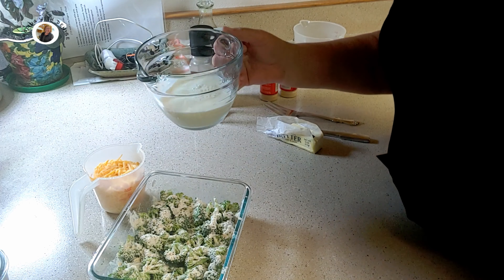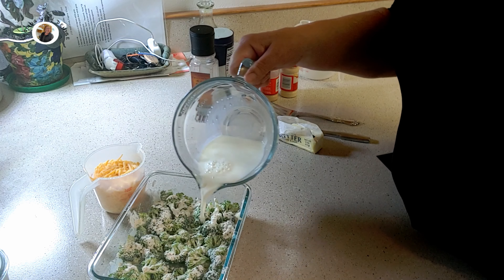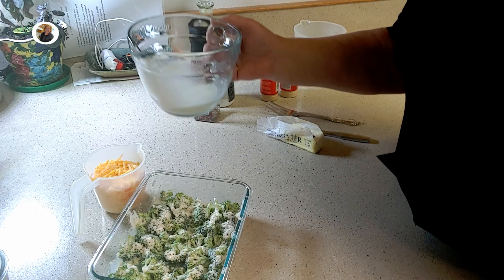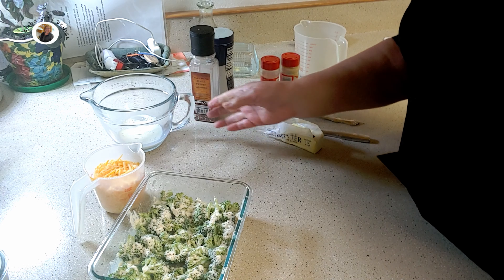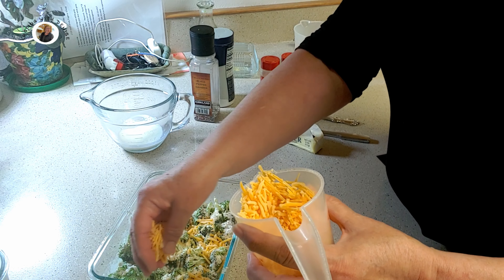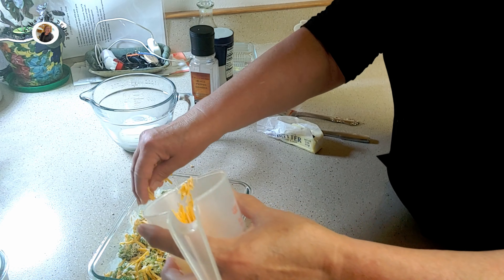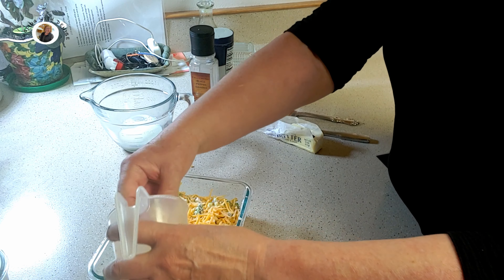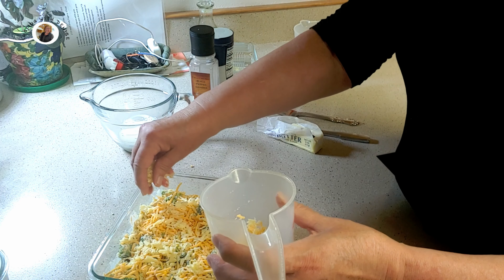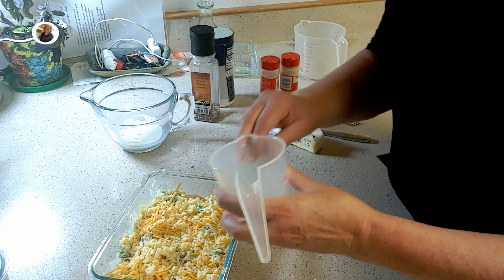We're going to pour our milk over our floured broccoli. I'm going to use about three-fourths of a cup — we don't need all of it. Then the next thing we do is put our cheese, sprinkle our cheese across the top to cover it. Here's that smoked cheddar and it adds great flavor. Every last bit of that good cheese.